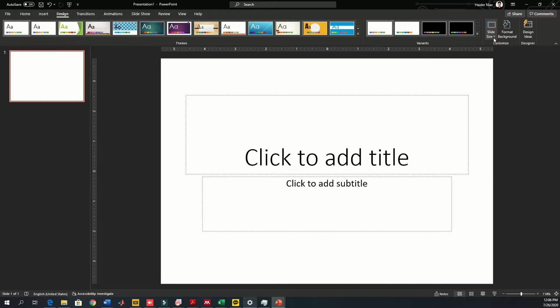Hello guys, welcome back to my channel. In this video I will be leaving a link down below in the description. You can download this file and you can also make your own CVs.